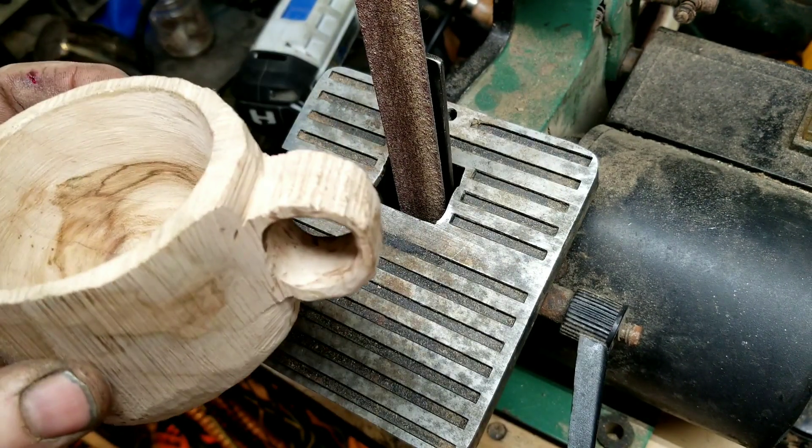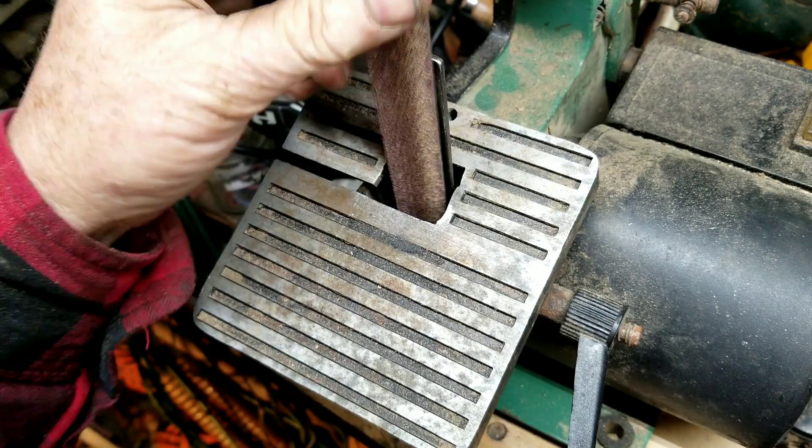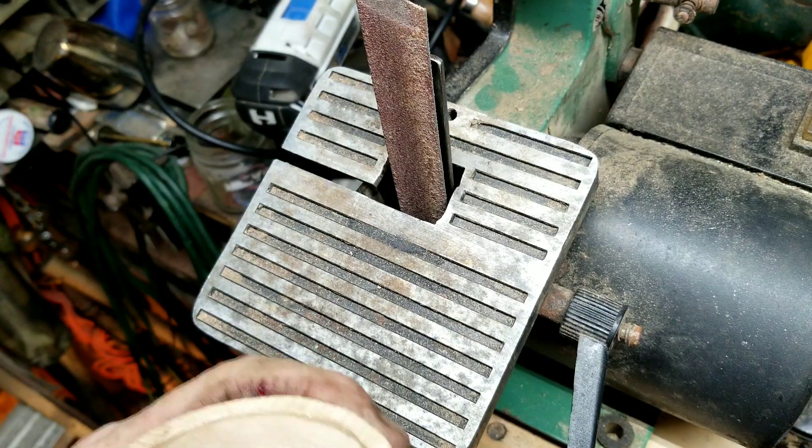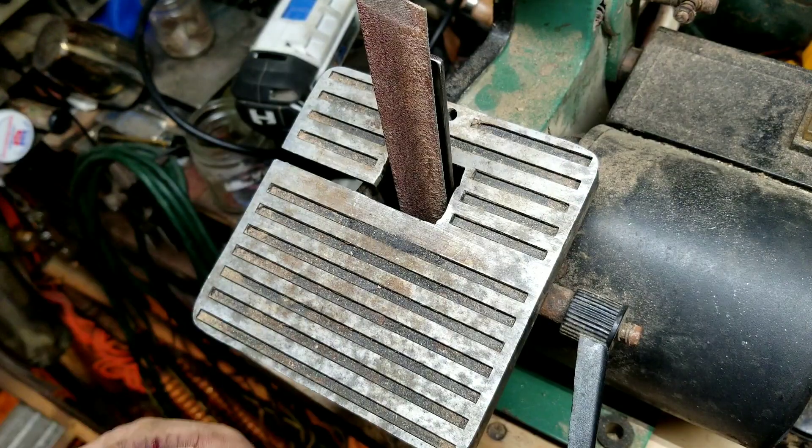So now let's do some sanding on this belt sander, as long as my belt will last here. I've got a tear in it, so I don't know how long it'll last. I'm not sure if I have any more belts, so let's give this a try.